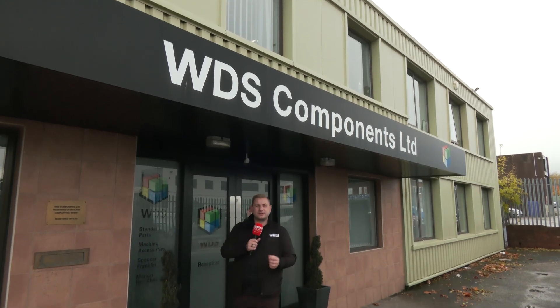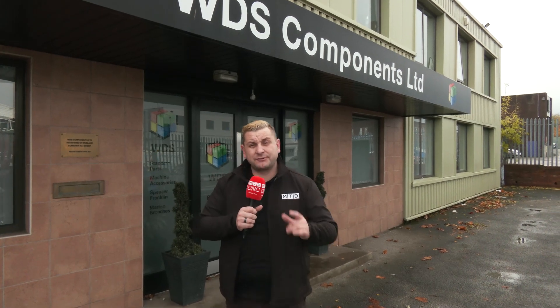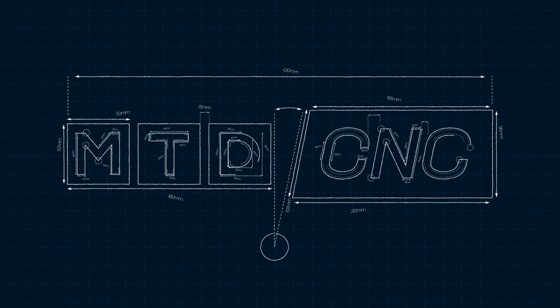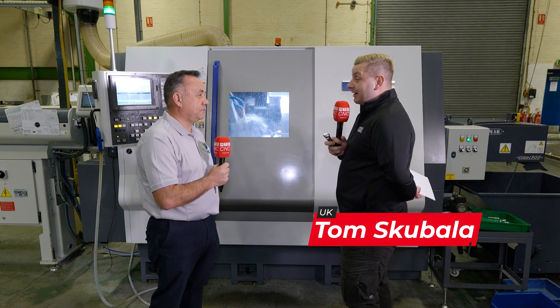Have you ever thought about twin spindle twin turret technology? Well we're here at WDS Components where they've done just that. Mark, can you tell me a little about yourself and WDS Components? Hi, yeah, thanks Tom. I'm the Sales and Marketing Director here at WDS and we're a manufacturer and supplier of small parts, components and machine accessories.